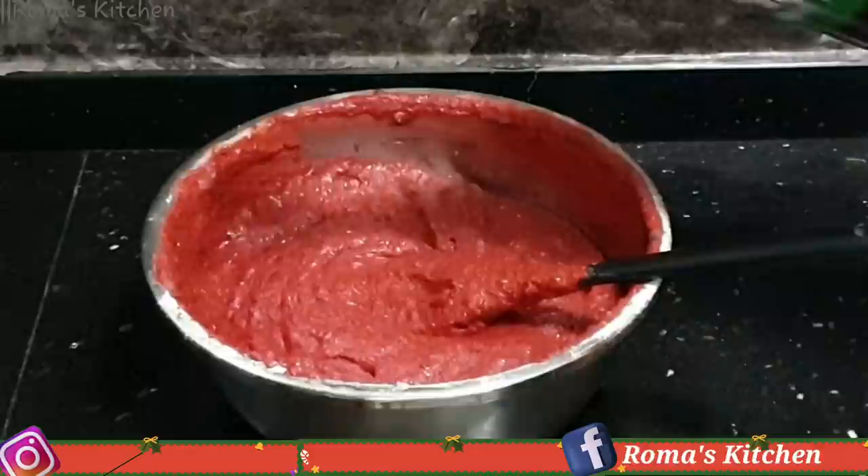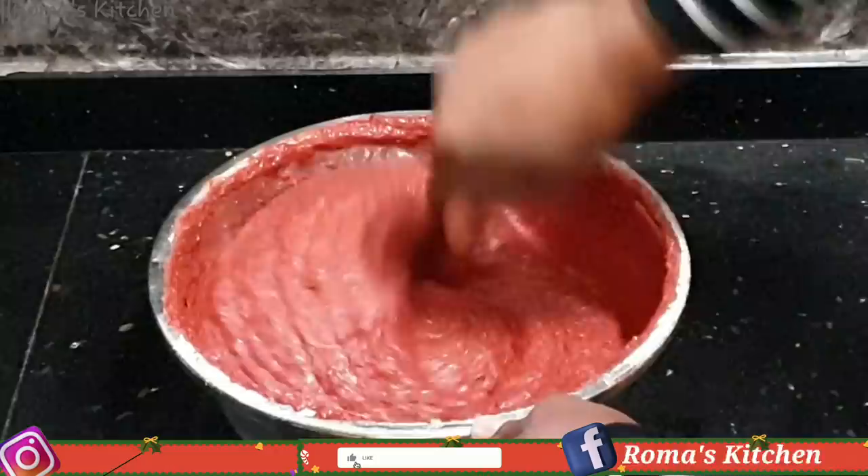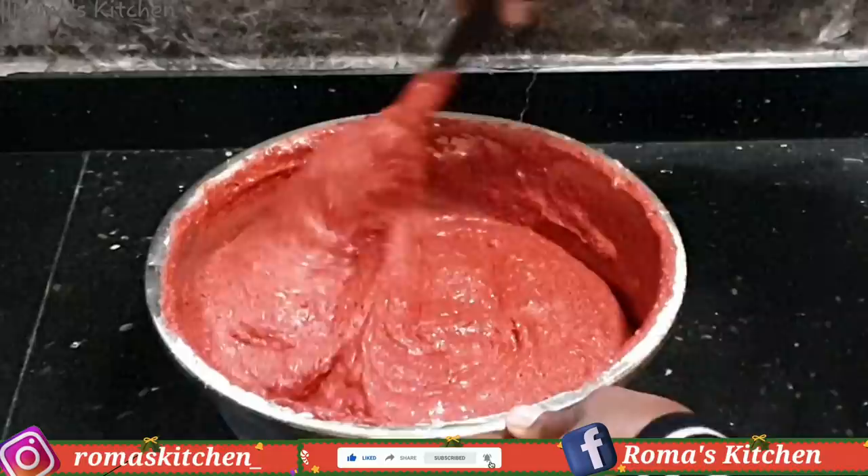Now I'll be going in with a third cup of red wine — I'm using Roma's Kitchen red wine, but you can use any sweet red wine you'd like, or even some rum. I'm just folding everything in.